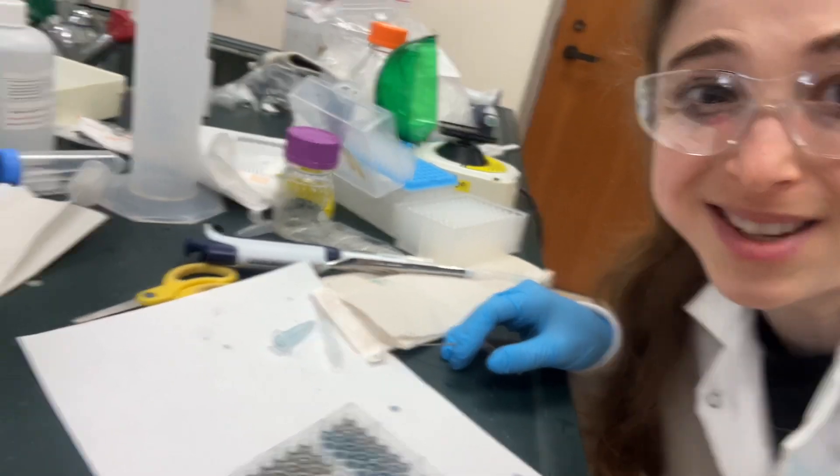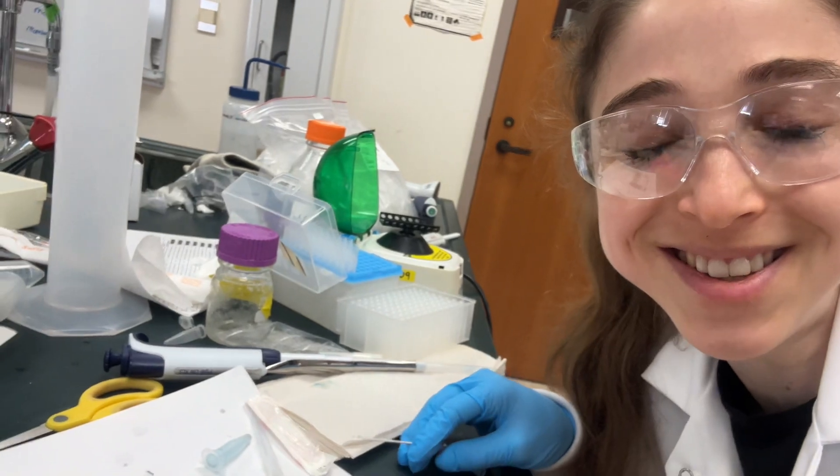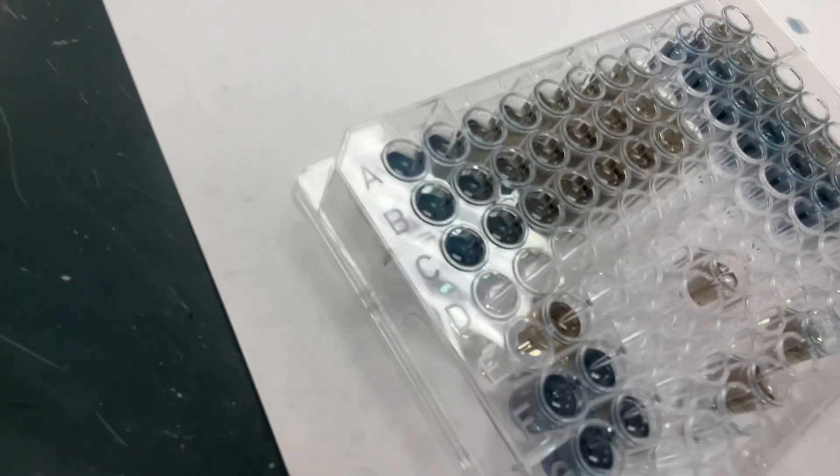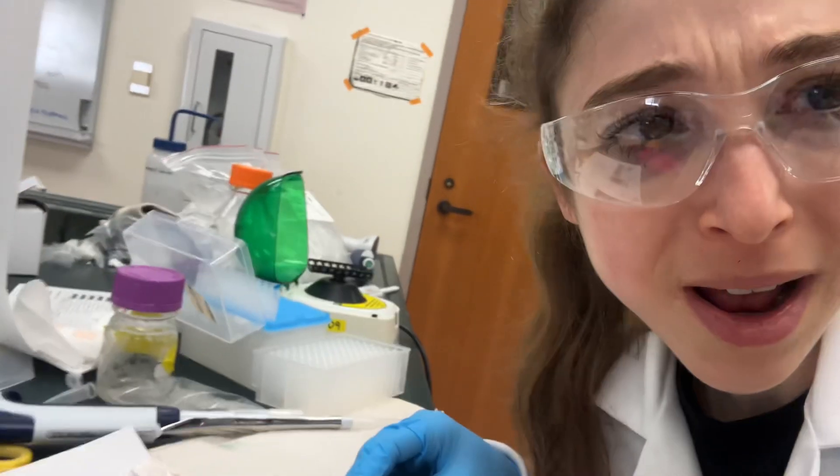Happiness as a protein biochemist is when your Bradford turns blue, telling you that there's protein in sight. But sadness is when you have those dreaded bubbles in your wells.